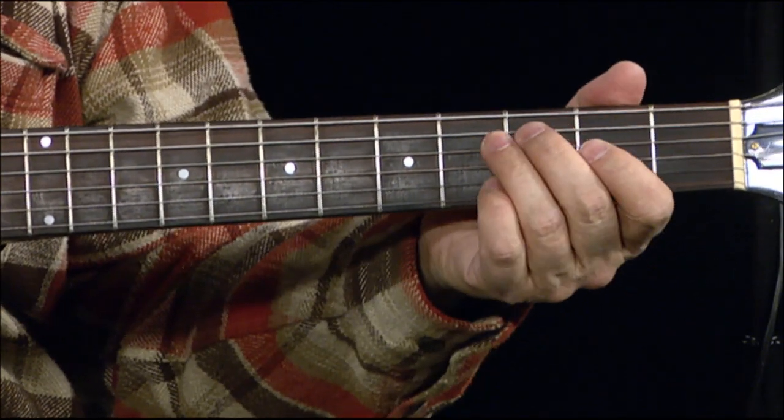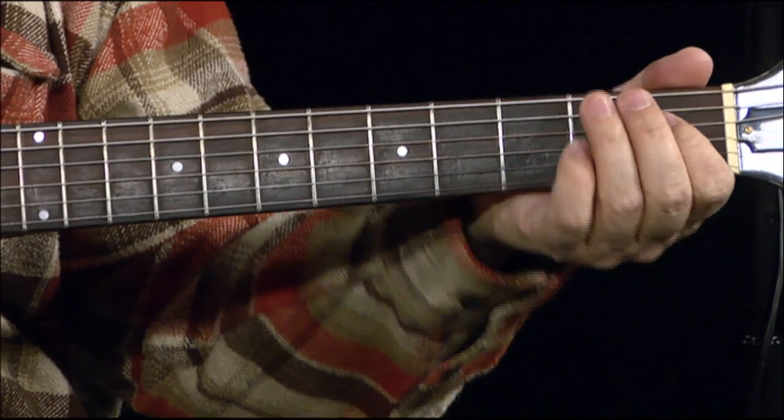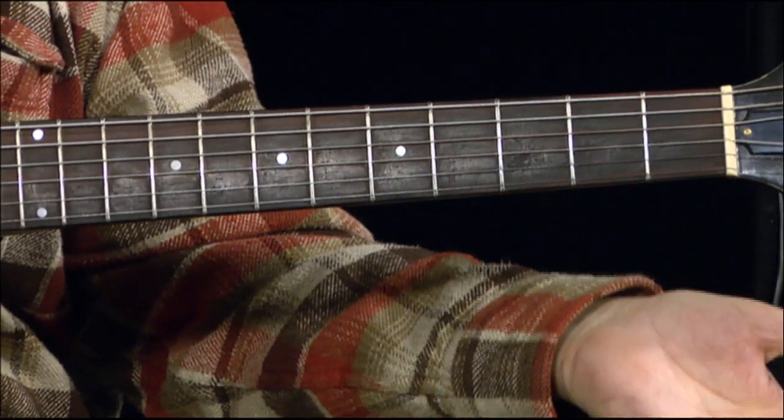So the A, D, G are the same as your standard tuning. So in this second part, you're going from the open D string up to the F, then hitting the open G.